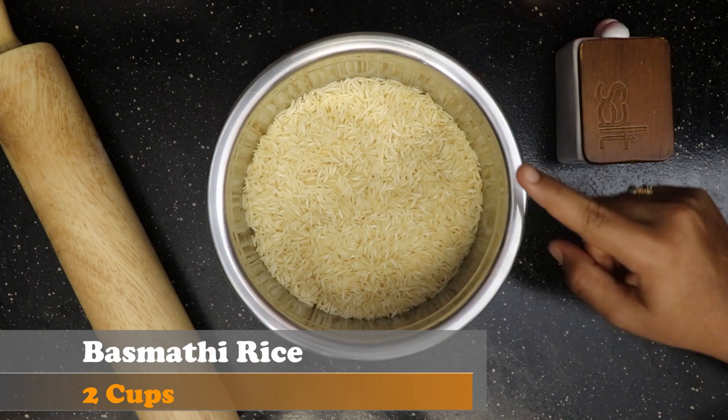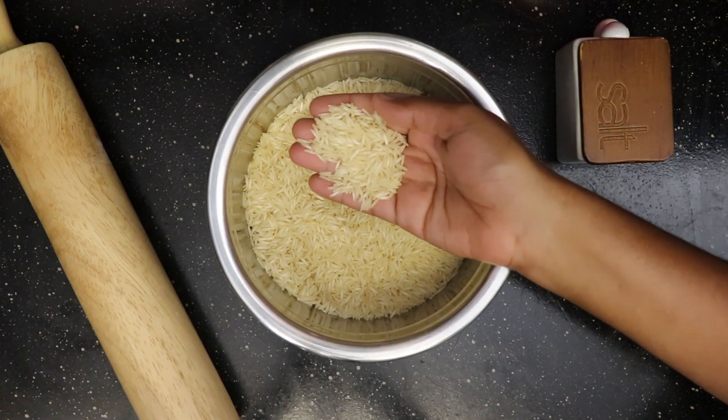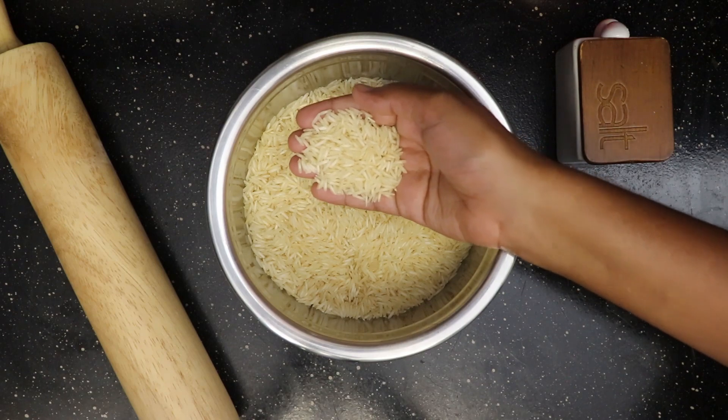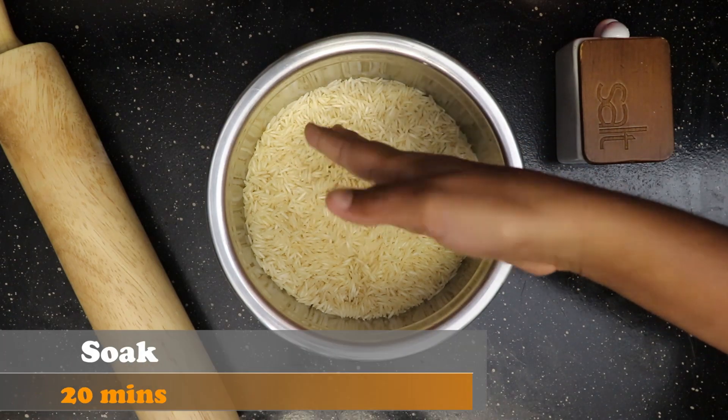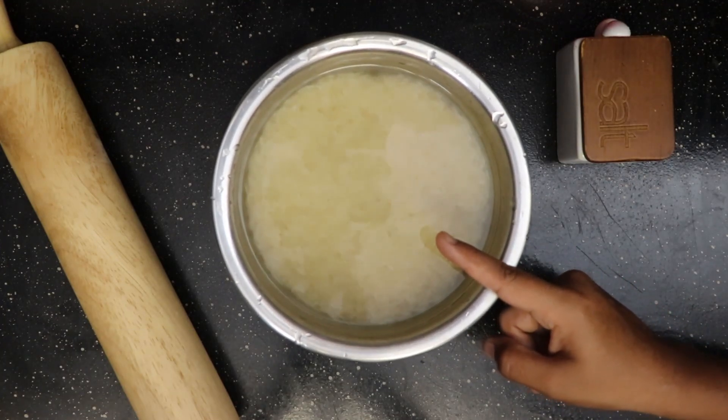I've taken two cups of basmati rice. Wash it thoroughly at least three or four times. Submerge it in sufficient water and allow it to soak for at least 20 minutes. The rice has been soaking for about 20 minutes.